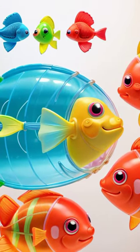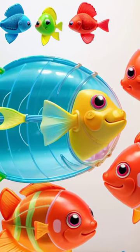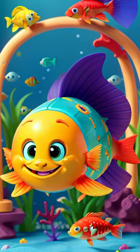What's really fun about these toys is that they're not just for looking at. They're made of special plastic that can float in water. You can put them inside your fish tank, and they'll swim around. It's like having your own mini aquarium right in your room.